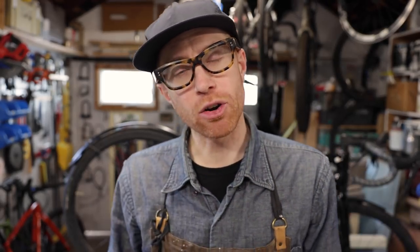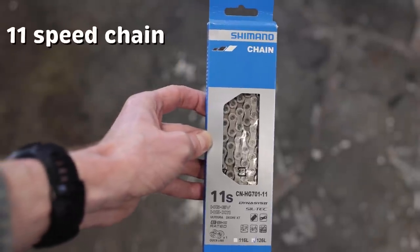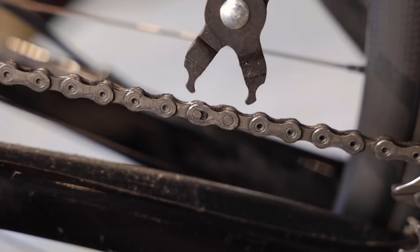Replacement chains are categorized by how many gears you have on your rear cassette. It's generally a good practice to use the same brand chain as your cassette. You're also going to need a chain breaker, and this master link tool is pretty helpful.